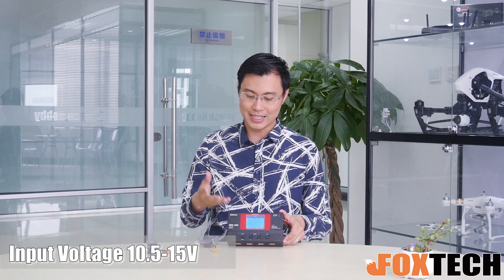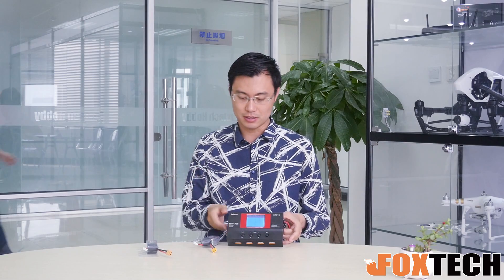Talking about the input voltage, the input voltage is from 10.5 to 15V. So if you want to take it to the field, you must prepare at least a 3S or 4S LiPo with a big capacity, so you can use the big LiPo to charge all the small batteries.